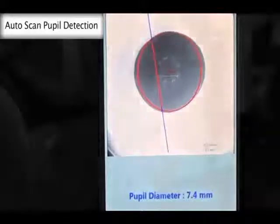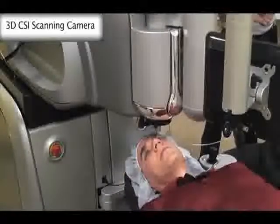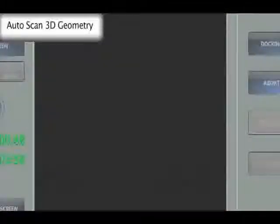It includes a pupil detection algorithm. A rotating camera takes multiple scans of the eye using proprietary software that images the eye from limbus to limbus and from anterior cornea to posterior lens in a single video frame without photo stitching. It produces images of high contrast and high signal-to-noise ratio.